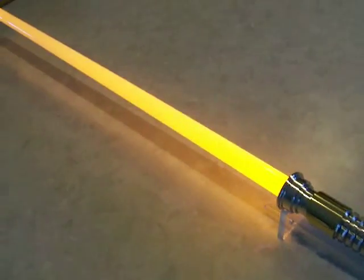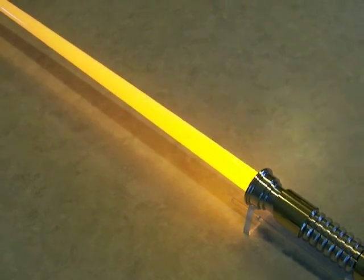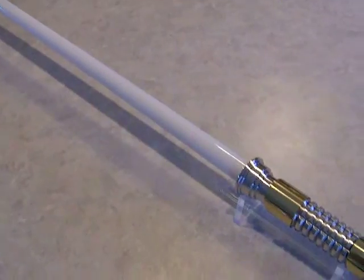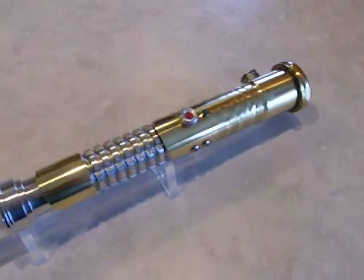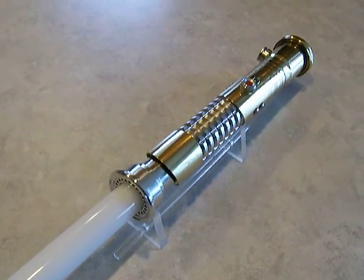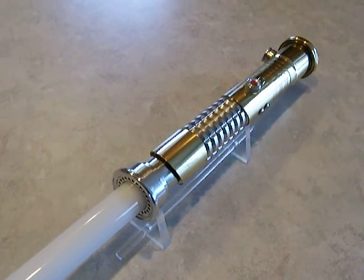It turned out pretty nice. So there she is — this is Brass Saber 16. Thanks for watching, and to borrow a phrase from Gray Tail Nova Star, have fun with your sabers.